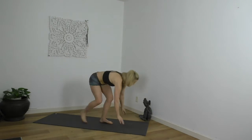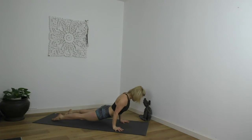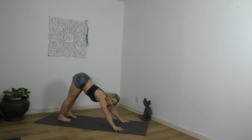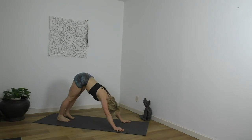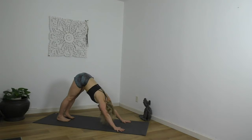Step, walk, float back, Chaturanga Dandasana. Inhale, Urdhva Mukha. Exhale, Adho Mukha. Glide back, firm hands, firm legs. So within the asana practice, it's a fine line between striving, pushing, and pulling back. Every day the body will feel a little bit different, meaning it will require a little more sthira, a little more effort, or maybe a little less effort.